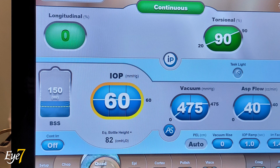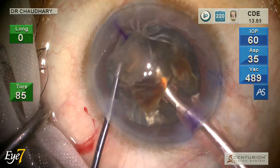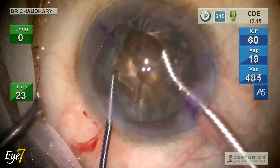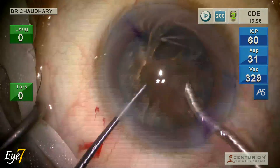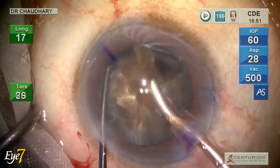These are the parameters for quadrant removal — now only in torsional phaco mode with no longitudinal phaco. The IP now kicks in: when the tip gets occluded, it pushes the nuclear piece away with a longitudinal stroke so it moves around and comes back to the phaco tip, making emulsification easier. I hold each piece, bring it to the center in the pupillary plane, then in foot pedal 3 emulsification begins.